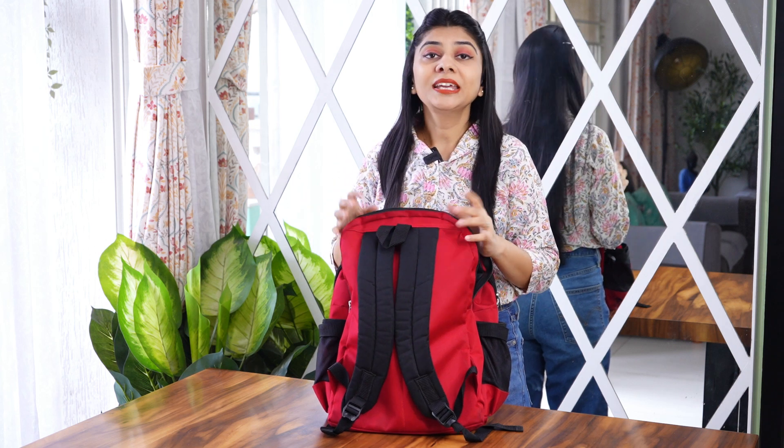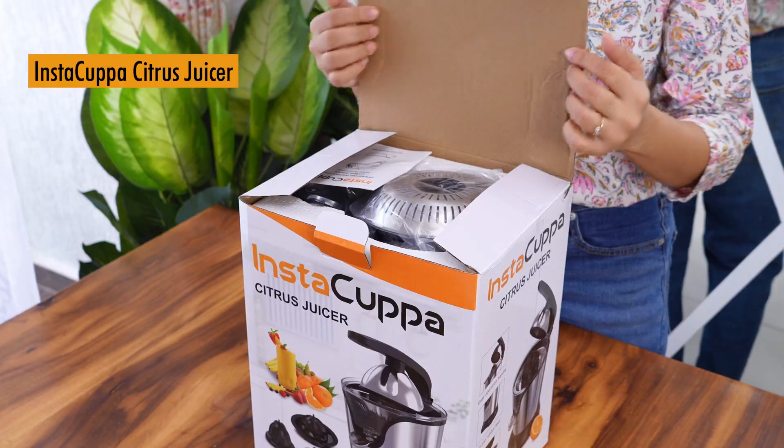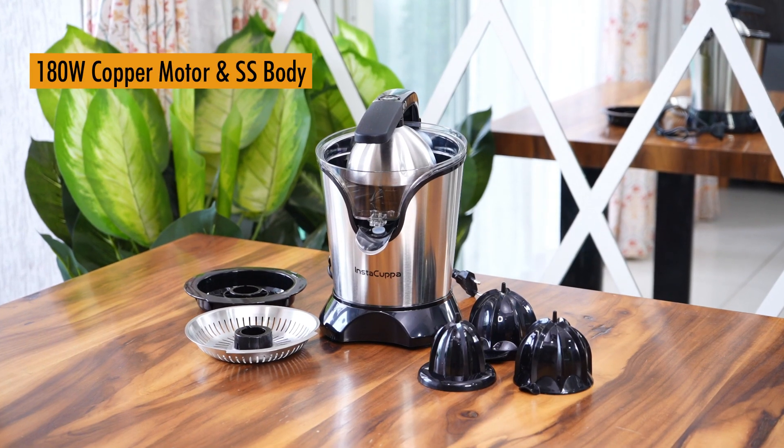Are you a busy mom like me? Here's something that helps me in my routine — it's the Instacupper citrus juicer, which comes with a power of 180 watts.